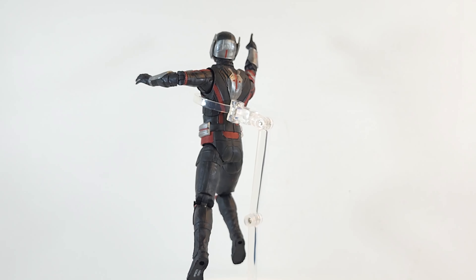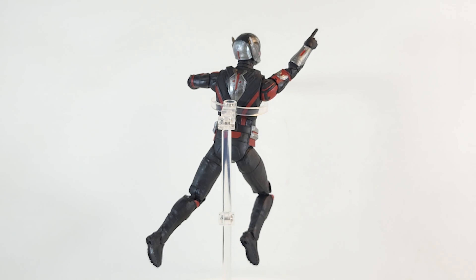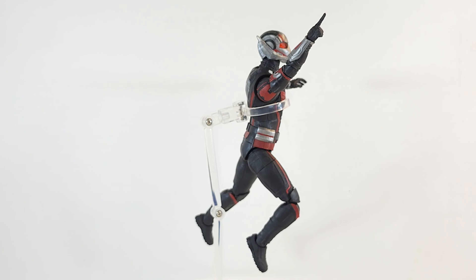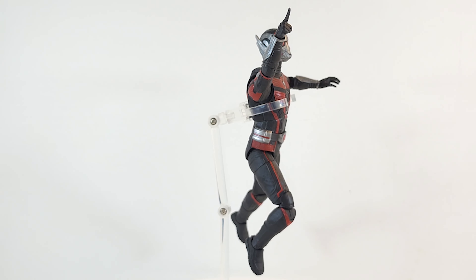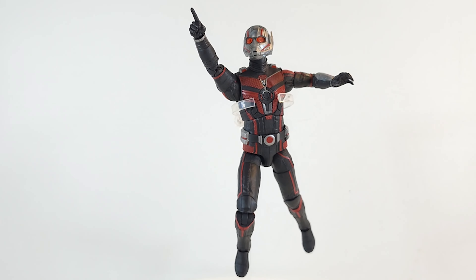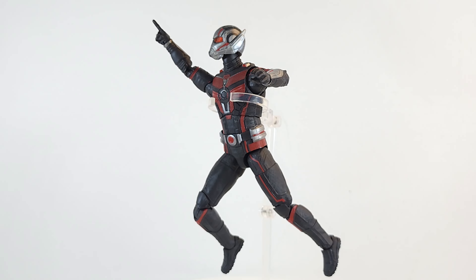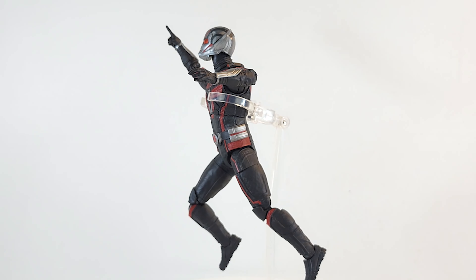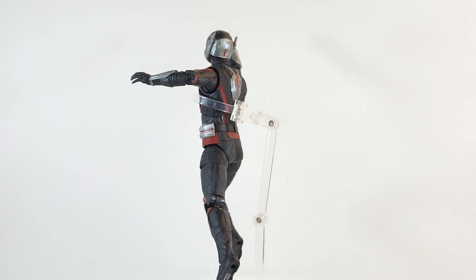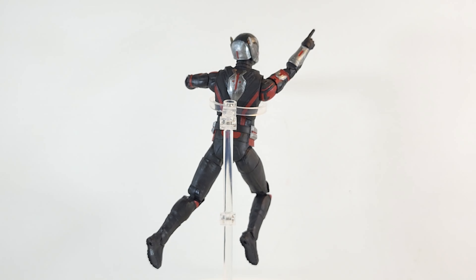Now the question is, is he different enough to upgrade from your other Ant-Men? There have been what — two, three other Ant-Men? I count the Giant-Man BAF and Deluxe figure. I have never opened any other Ant-Men, so this is my first. But from what I've seen online, the suits aren't that different — minor changes. So if you're not building the BAF and you have some of the other ones, you'd probably be okay skipping this one unless you want the updated one. I don't think this is going to be a must-have for most people, but maybe there are a lot of Ant-Man fans that just got to fill their shelves, or you're a completionist like me.